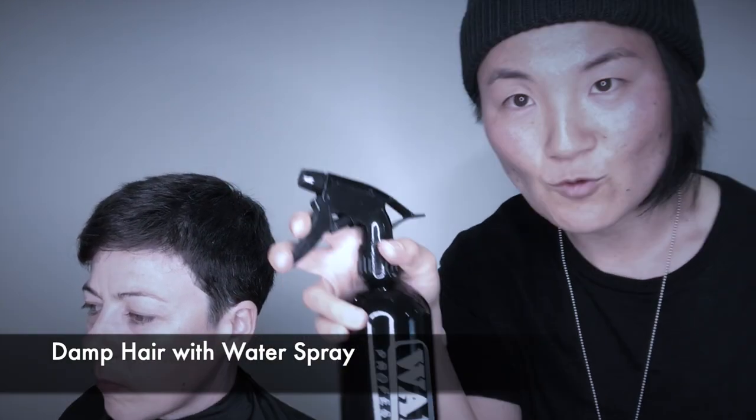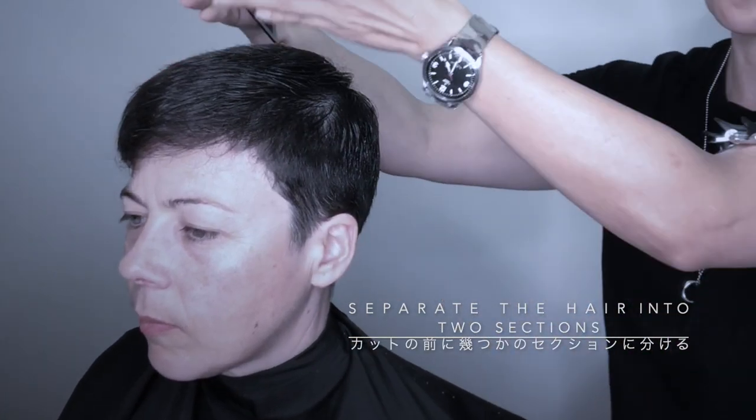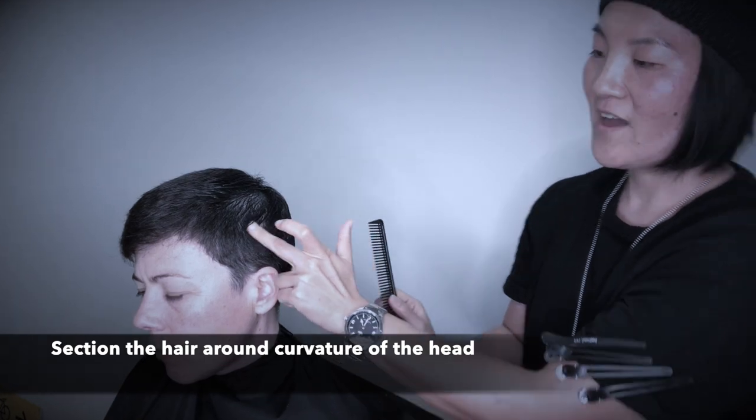I'm just going to use this water spray to wet the hair. I'm going to section the hair, separate the side and back and also the top section. How you take the section — you can touch the head, you can actually feel when the hair starts to curve, that's where I want it to stop.